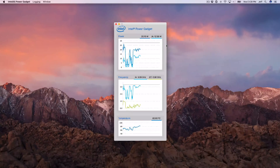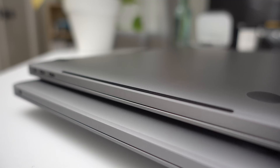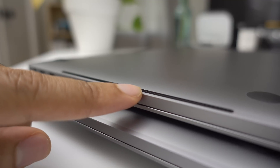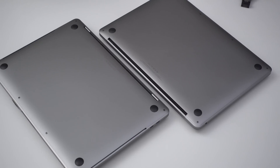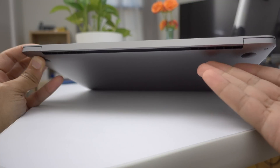All Touch Bar enabled MacBook Pros come with processors sporting a 28-watt TDP, which means these machines feature a higher heat threshold and can theoretically run at higher speeds for a longer period of time. You'll notice some subtle design differences to help dissipate heat. There are two intake ports on the left and right underside of the unit to bring in cool air, and there's also an extra fan around back, though the noise increase from that extra fan isn't all that noticeable.